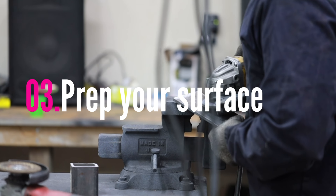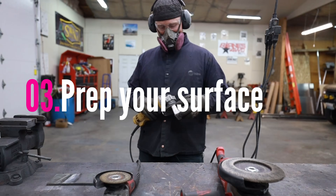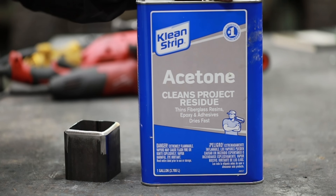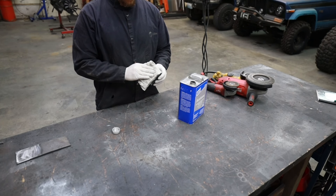The third tip is prepping your surface. This tip seems obvious to many but it's worth mentioning. If you're welding over rust, oil, or mill scale it can do more than just contaminate your weld — it can disrupt the flow of energy from your machine to your work piece, making it pop and resist a continuous bead.